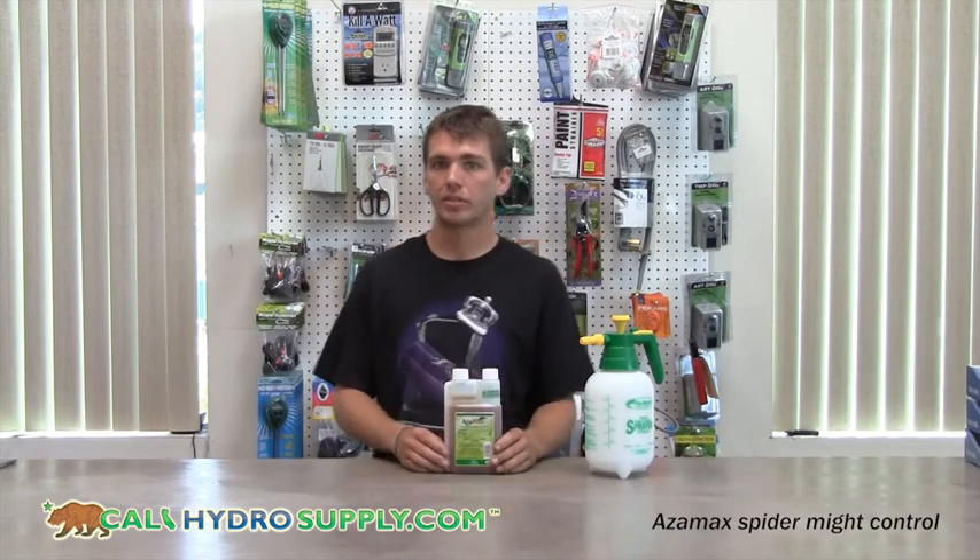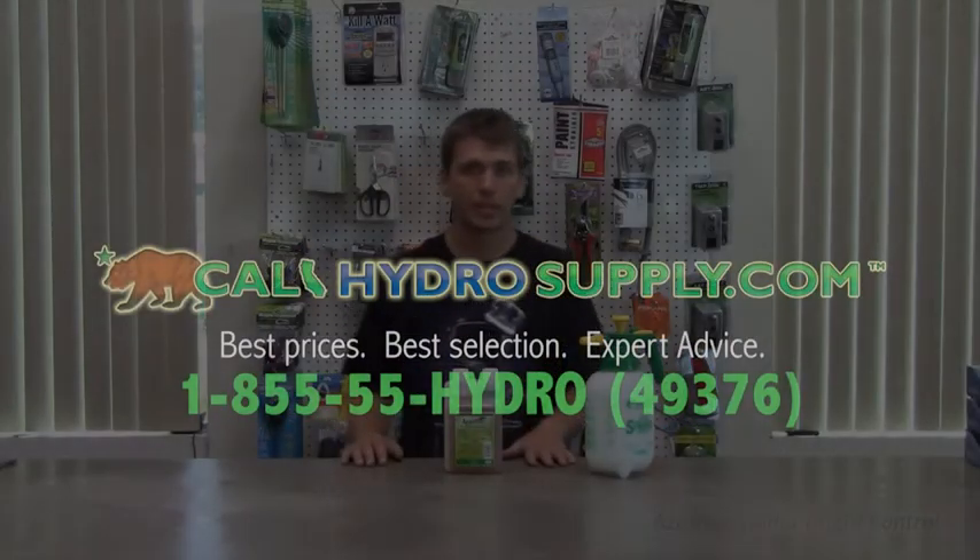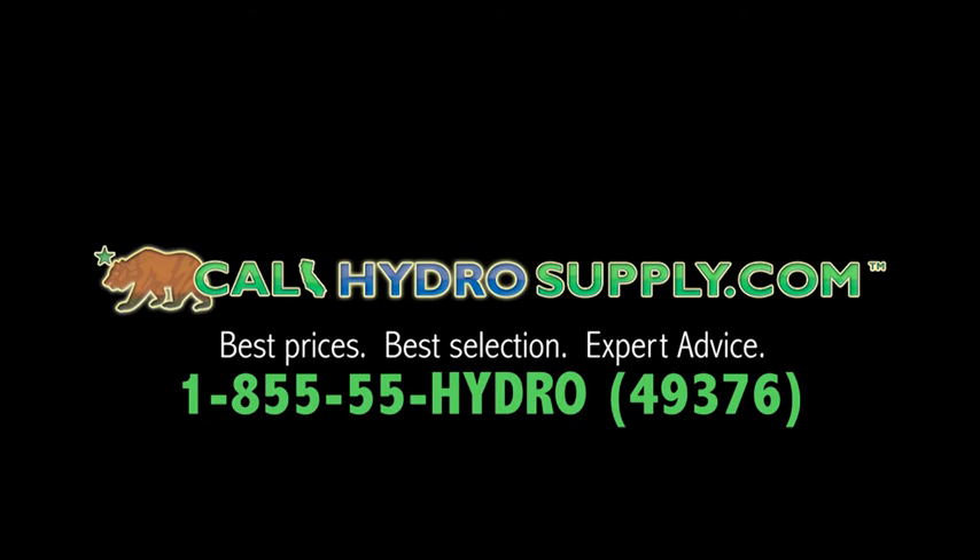Thank you, and if you have any other questions, please visit us at CaliHydroSupply.com or call us at 855-55-HYDROS.